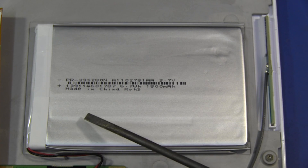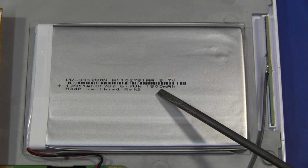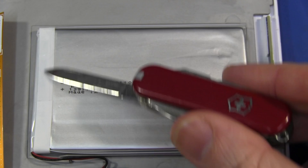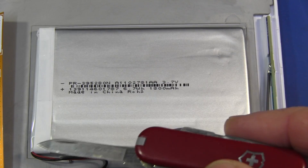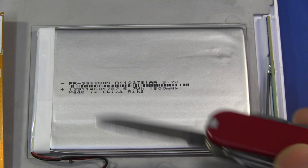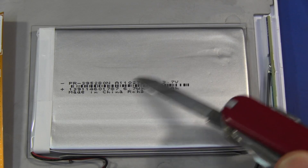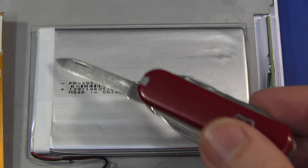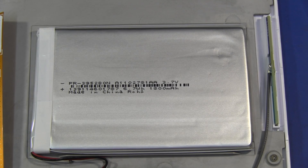No surprises with the battery at all. It's a 3.7 volt lithium-ion, nominal 6.7 watt hours or 1800 milliamp hours. The tape over the end is a dead giveaway that they've got built-in protection circuitry in the battery — a must-have in consumer devices like this with a fairly large capacity. 6.7 watt hours is a fairly large capacity battery, and if we peeled back that tape we'd see the protection circuitry in there.